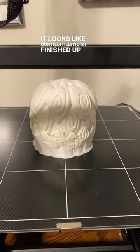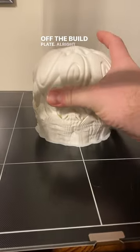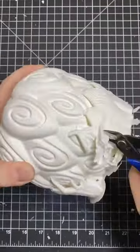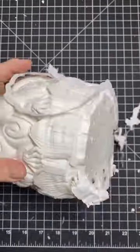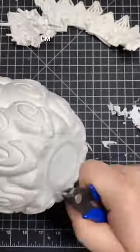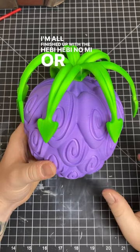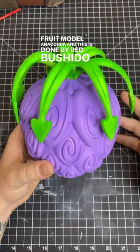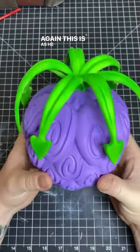It looks like our Heebie no Mi finished up, so let's get it off the build plate. Let's get off these supports — I'm all finished up with the Heebie no Mi, or the Snake Snake Fruit, Model Anaconda. This is done by Red Bushido, and as he usually does, this model is super cool.